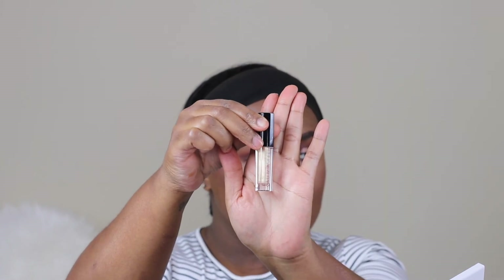For lip pencil I'm using MAC Cork lip pencil, and for lipstick I'm using NARS Bound, which is a mauvy pink color. For a top coat I'm using Huda Beauty Risky. This completes the look, guys! If you like what you saw today, make sure you give me two thumbs up and don't forget to subscribe — until next time!